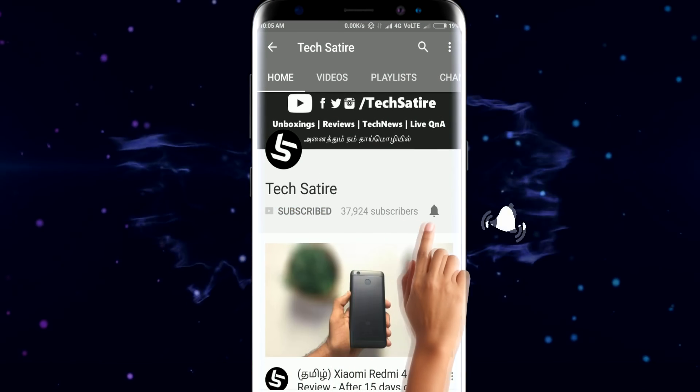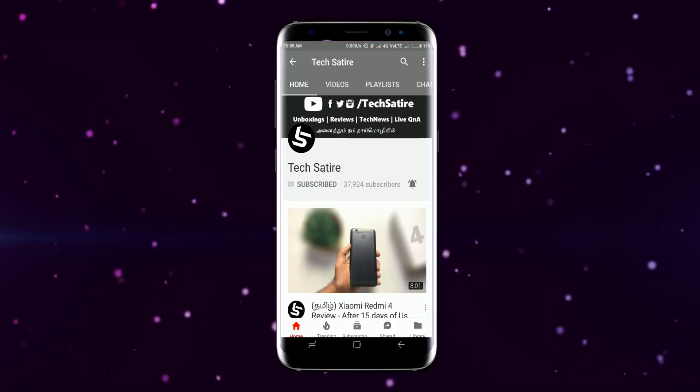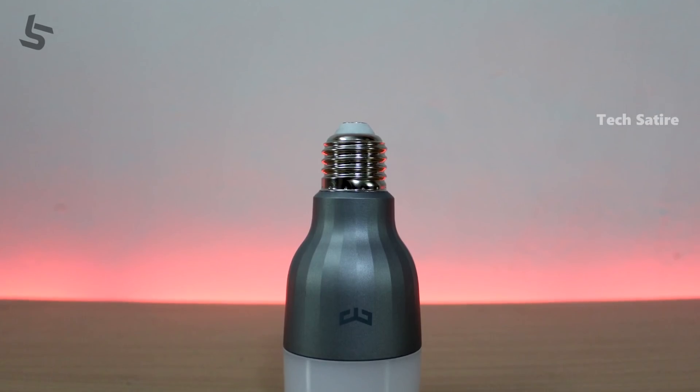Subscribe to our channel and hit the bell button on our YouTube channel. Welcome to Smart Home Devices.